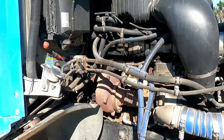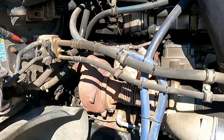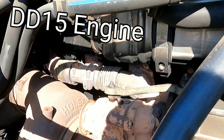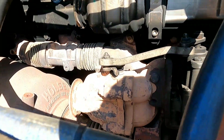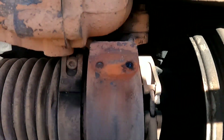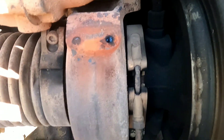Welcome back to the channel, Make Money Trucking. Here we have my 2011 Freightliner Coronado. I've noticed an exhaust leak on the truck — there's a bunch of soot buildup back here. I took the heat shields off the exhaust manifolds and there's a lot of soot buildup on the turbine housing, so I think the turbo is the culprit.